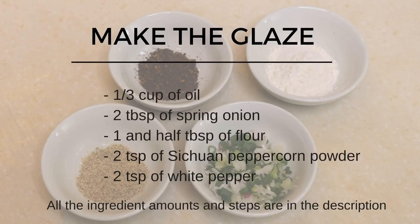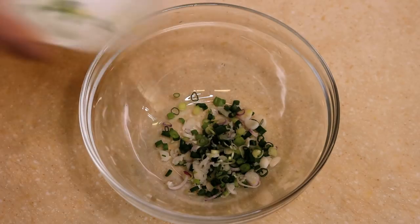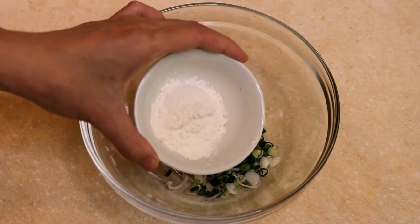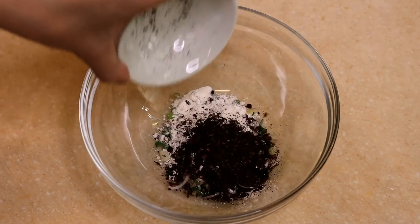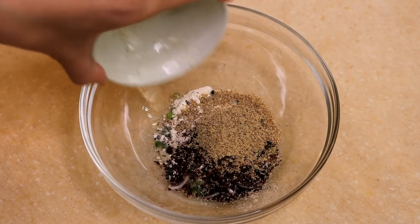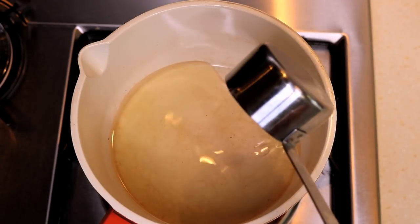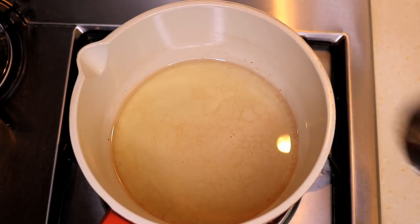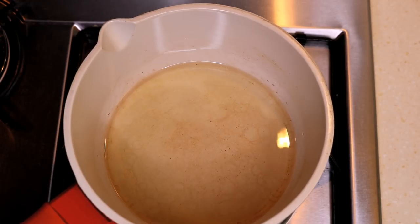We need to make a glaze for the Shaobing, which is the key to making it super crispy. You will need 2 tablespoons of diced spring onion, 1 and a half tablespoons of flour, 2 teaspoons of Sichuan peppercorn powder, and 2 teaspoons of white pepper. We are going to heat up some oil to the hottest possible, and then pour the oil into the bowl immediately.